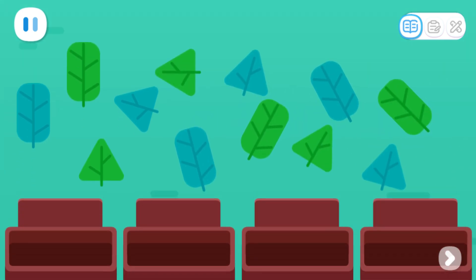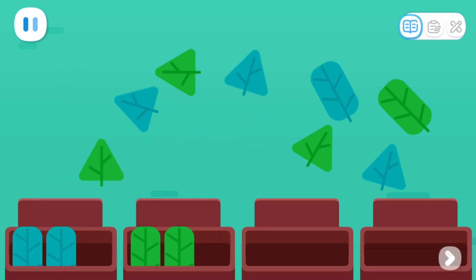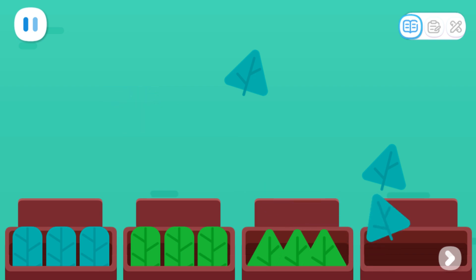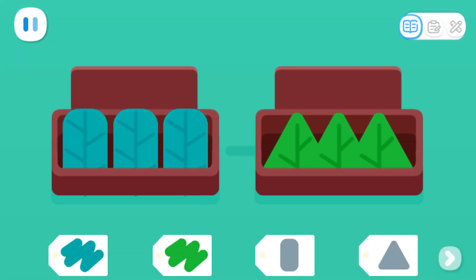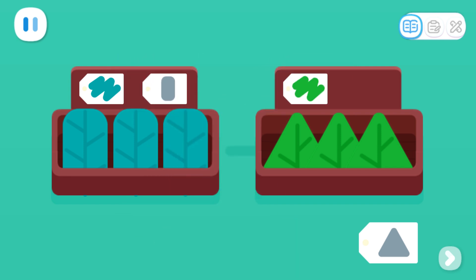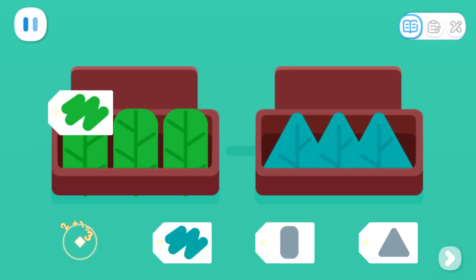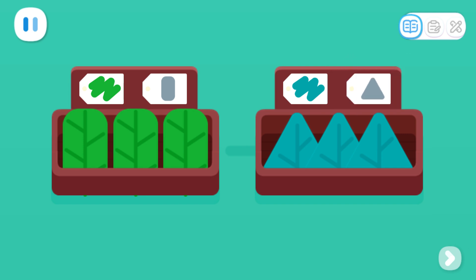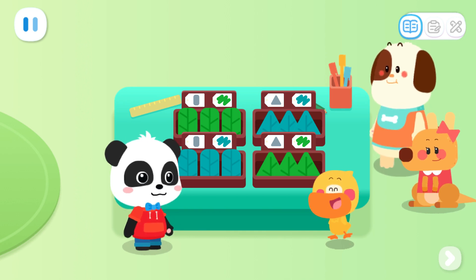Put the same leaves in the same tray! Let's label them! Blue, rectangle, green, triangle. Let's label them! Green, rectangle, blue, triangle. Great job! All the preparations are done! Now we can make a collage!